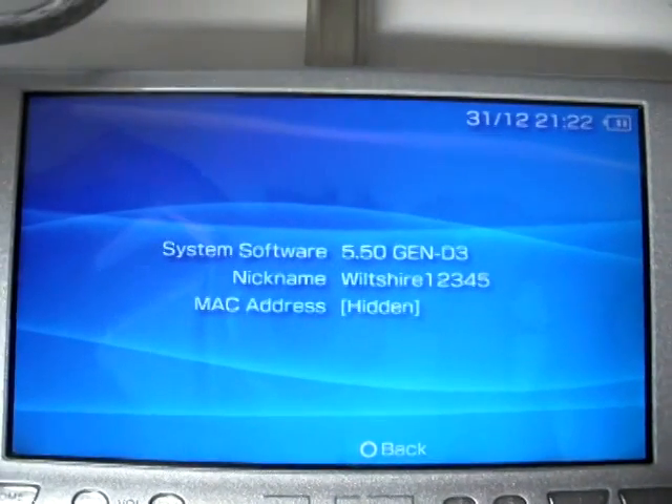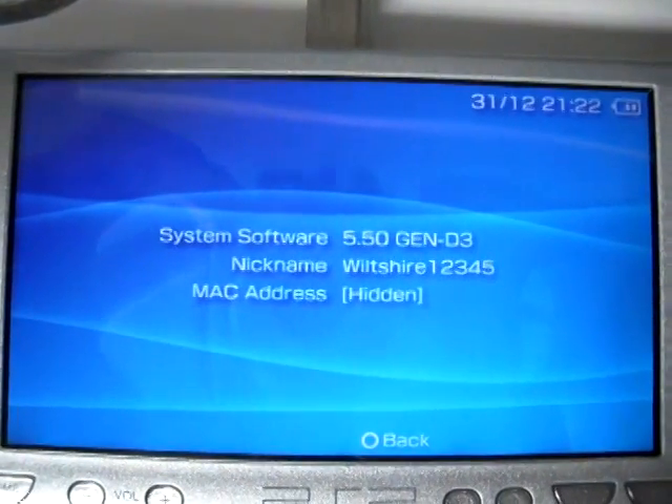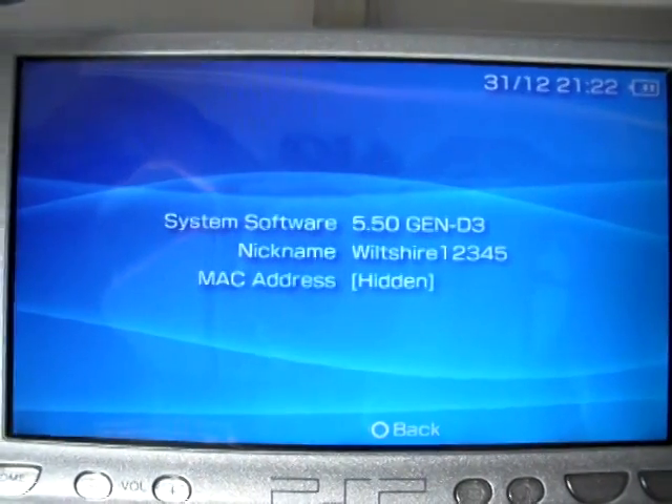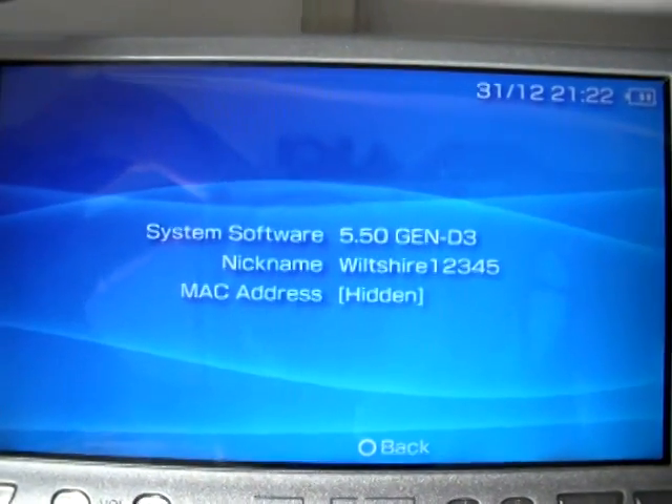What's up guys? It's Wilt Shire. Today I'm going to show you guys how to change your PSP into a PS3 controller. I apologize but I haven't been making any videos lately. I'm not dead.